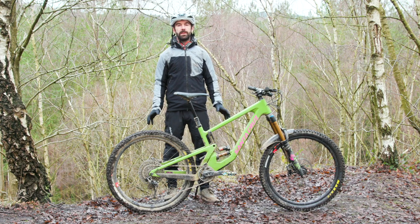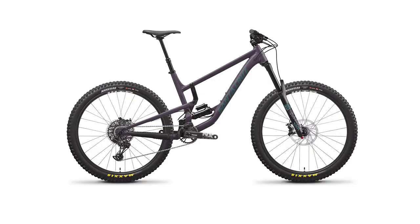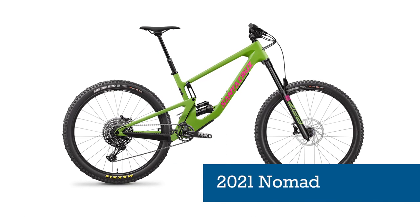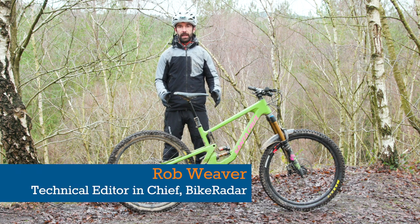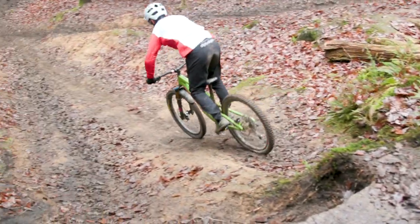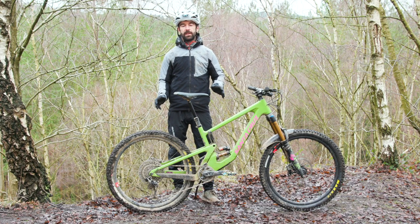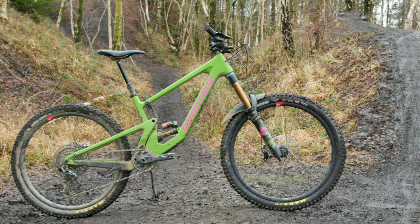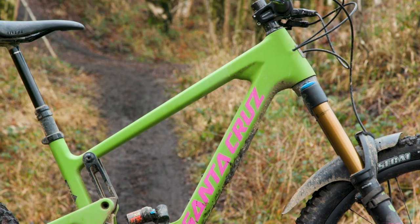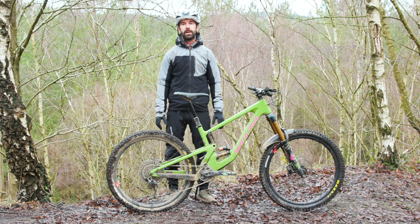This is the new Santa Cruz Nomad for 2021. Previously the fourth generation of the bike saw the shock move lower into the frame, driven by the lower of the two co-rotating links. It's quite similar in terms of layout but if you dig a little deeper there are some subtle changes that will make a difference on the trail. The model you can see here today is the CC — the more expensive carbon from Santa Cruz — with an X01 RSV reserve build costing £7,799. I'm going to talk about the frame and suspension, then geometry, then the build, and finally how it rides on the trail.